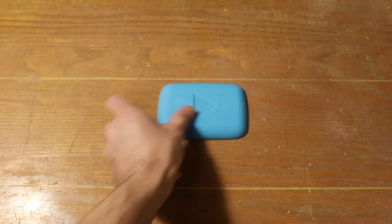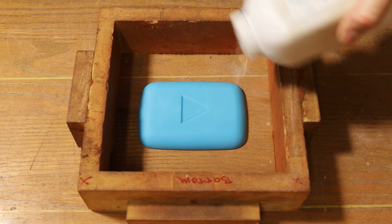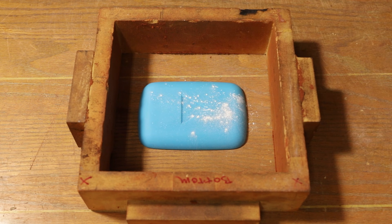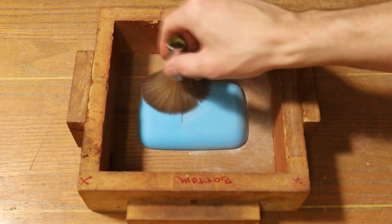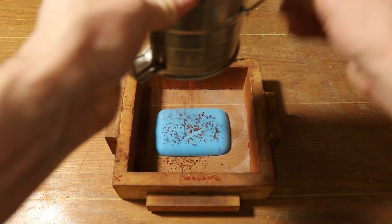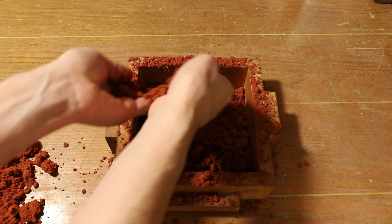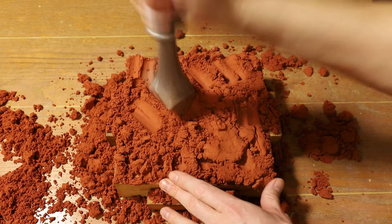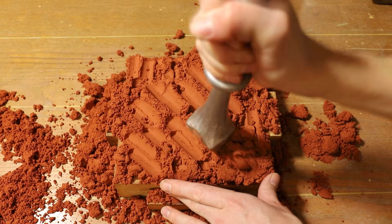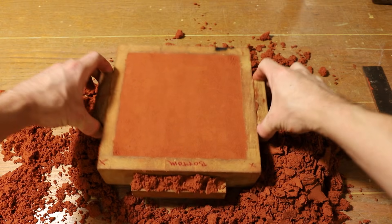I designed this model to be cast in an open-face mold. By casting the play button like this, I can ensure that the casting would end up being exactly 1 kg. I made this mold using an oil-bonded casting sand called Petrobond. As you can see, this is a really easy process, and it's definitely one that I would recommend to someone just starting out.